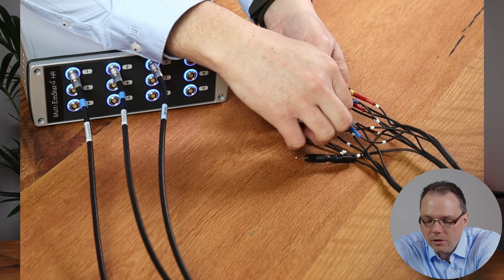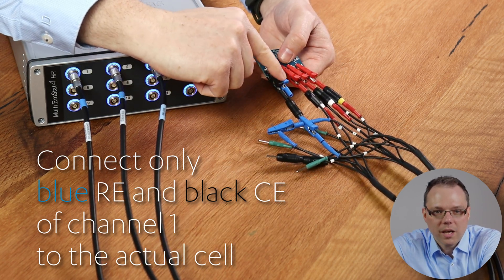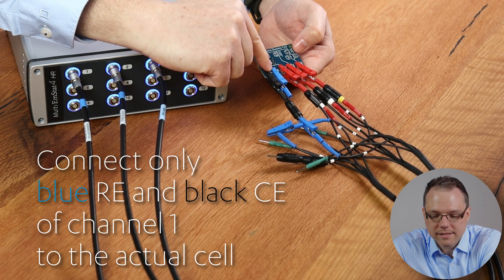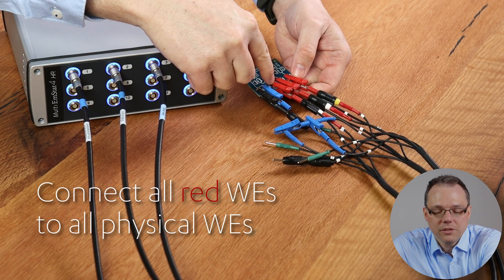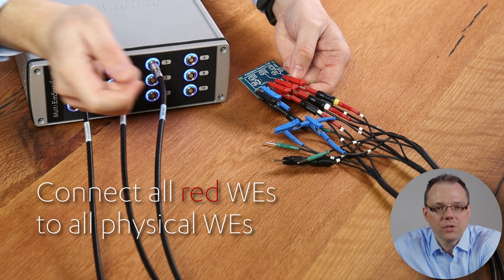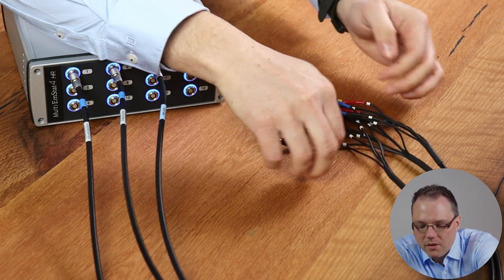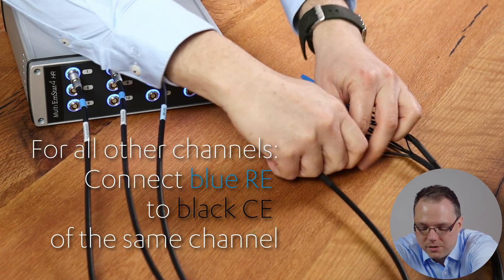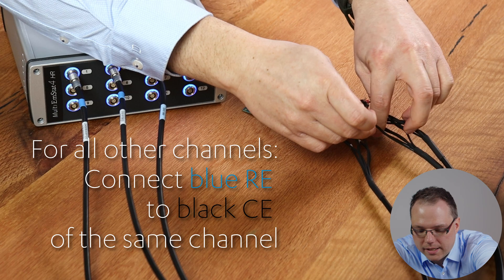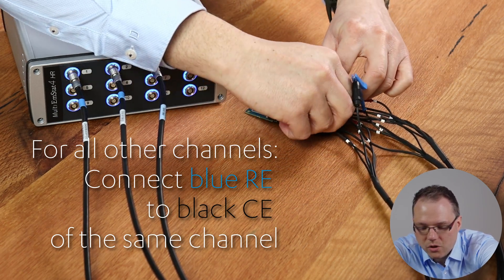If you don't have galvanic isolation and all your channels share the same ground, you are a bit more limited and need to connect the electrodes differently. You only connect the reference and counter electrode of channel one to your actual cell. For the working electrodes, you still connect the different leads to the individual working electrodes.